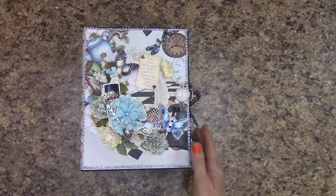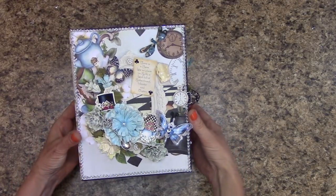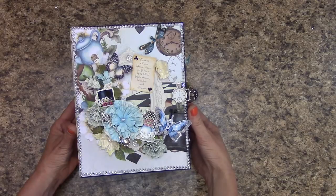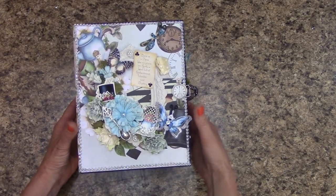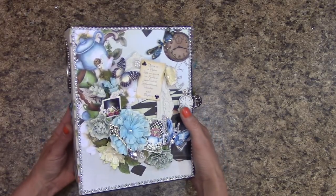We're going to take a look at our project closer. This was made with the Enchanted Tea Party paper collection and as I said in the introduction, you don't have to like tea. This just came out beautiful.